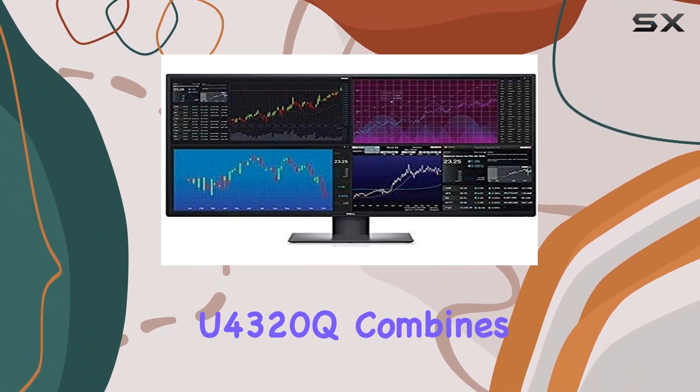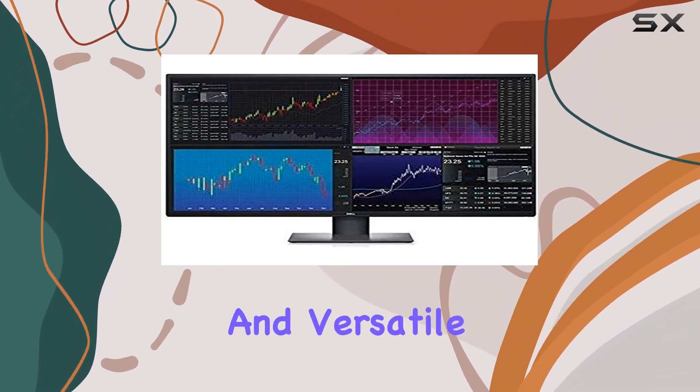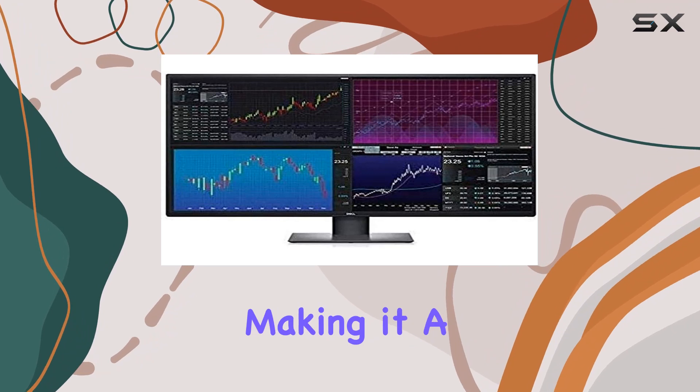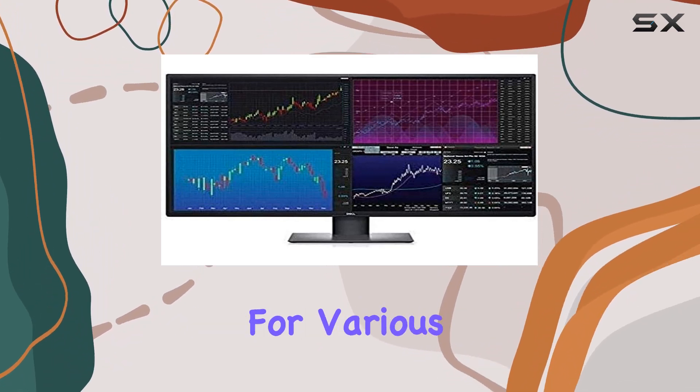In summary, the Dell UltraSharp U4320Q combines a massive 4K UHD screen, impressive response time, and versatile connectivity, making it a top-tier choice for those who demand a visually immersive and responsive display for various purposes.